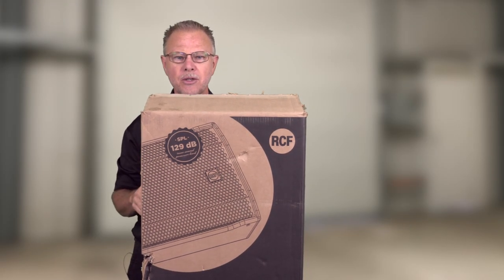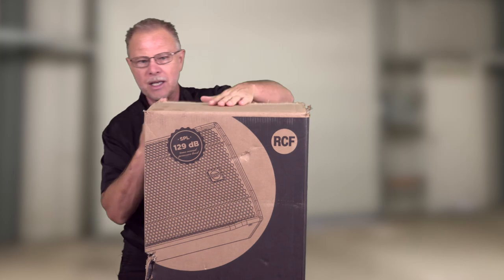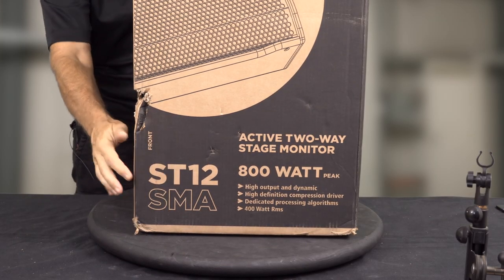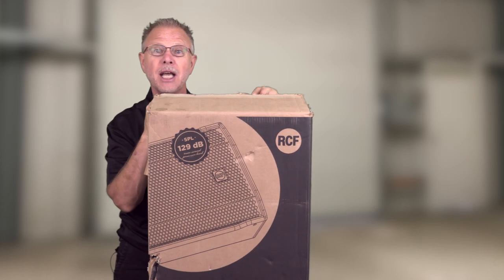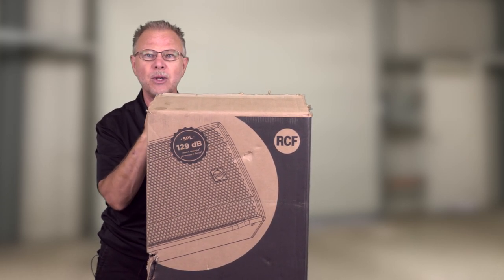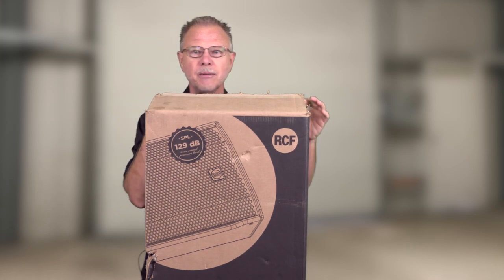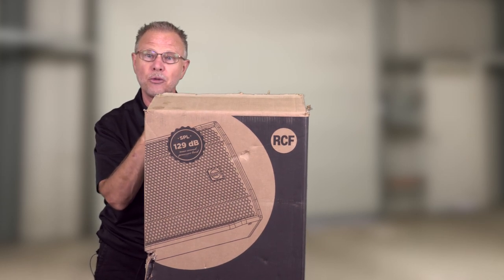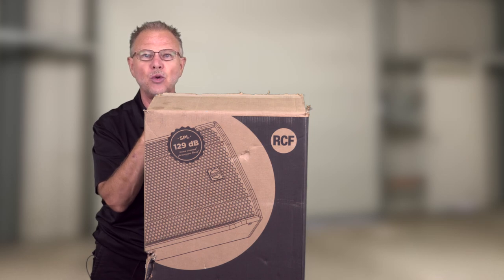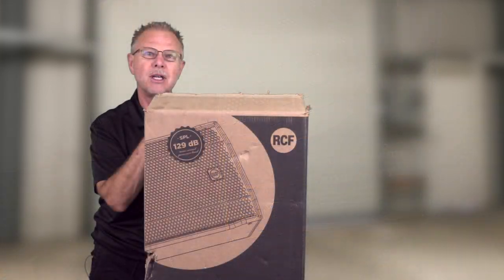Hey YouTube, it is Trinity Productions, trinityprosound.com, coming at you again with another speaker video. This time RCF has sent us a ST12 SMA — it is in their ST line, a new floor monitor that they have come out with. Today we're going to be doing a take-it-apart and also doing a little bit of SMART on it to see what the specs are and how they line up with the frequency response readings we get out of the laptop.